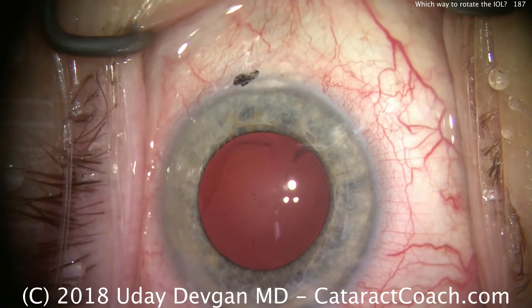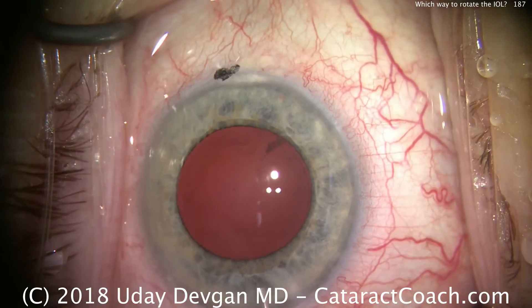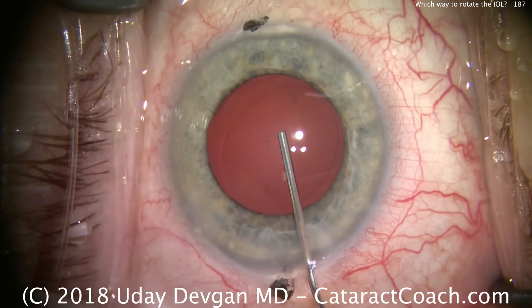It's Cataract Coach, and today we're asking the question: which way should you rotate the eye well? Clockwise or counterclockwise? And the answer is, it depends.